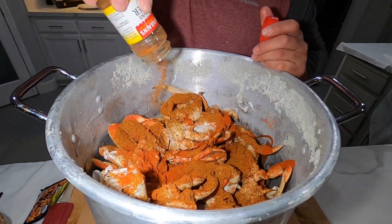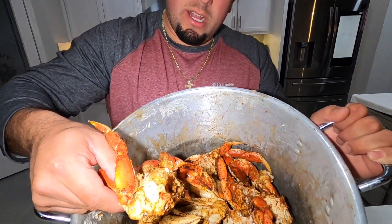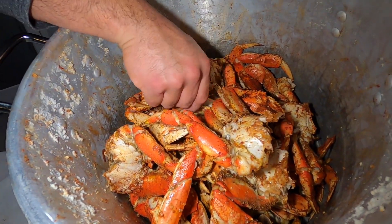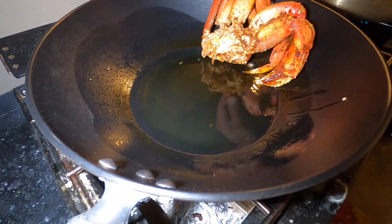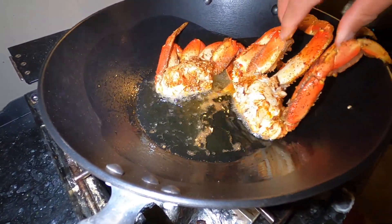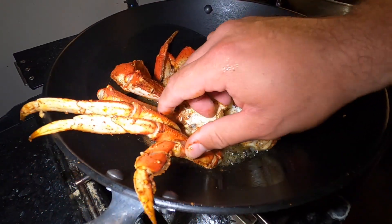Some paprika, and some cayenne pepper to give it some nice heat. I'm going to go ahead and mix this up with my hands really quick. Perfectly seasoned — I did get my hands dirty — and I perfectly seasoned every piece: cluster legs, claws. This is ready to be on the wok with the hot oil. We got the wok here and got the oil nice and hot. I'm going to be putting as many as I can and flipping them back and forth. We're not frying them — we're just sautéing them.